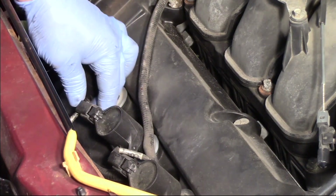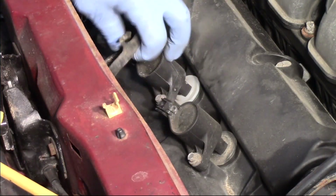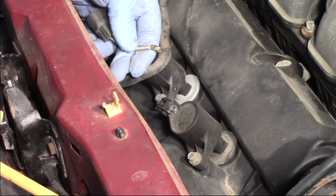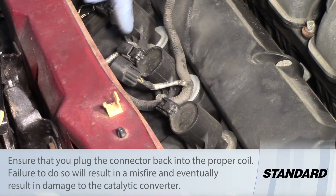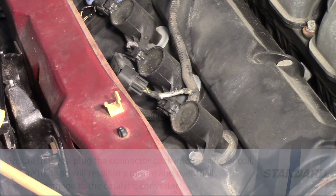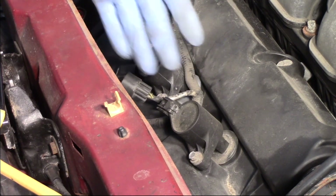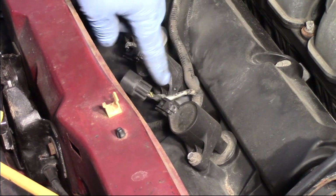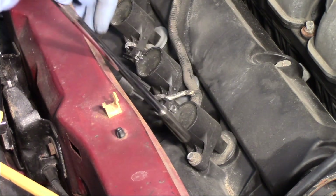Let's take a look at replacing the number six ignition coil. I've gone ahead and disconnected the electrical connector. It's important to note that on the wire harness there are labels — number six, number five, number four. Pay special attention to these so you don't mix them up and plug a connector into the wrong coil. Always reconnect the electrical connector back to the same coil you took it off of.